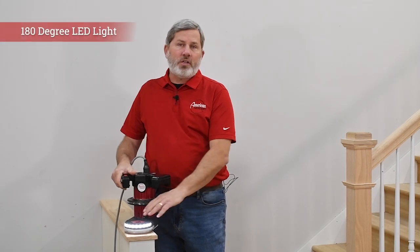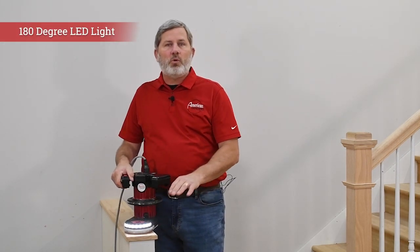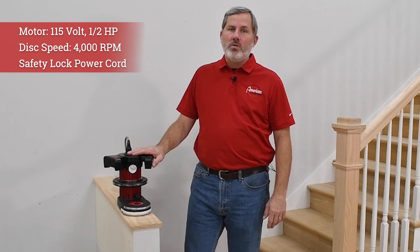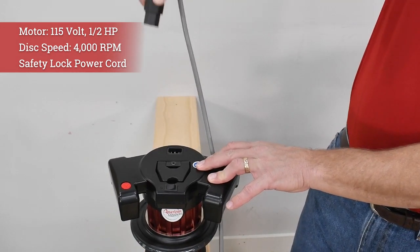We include a 180-degree LED work light to really help you see what you're doing in those dark corners and tight spaces. The Compass is powered by a 115-volt half-horsepower motor, and the safety lock power cord locks in place.